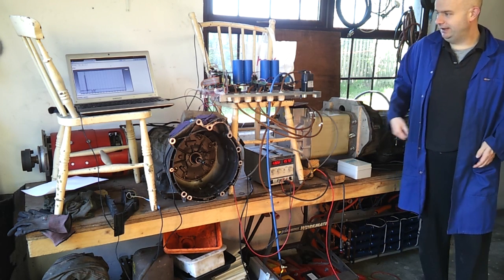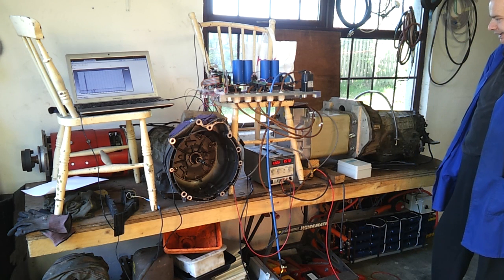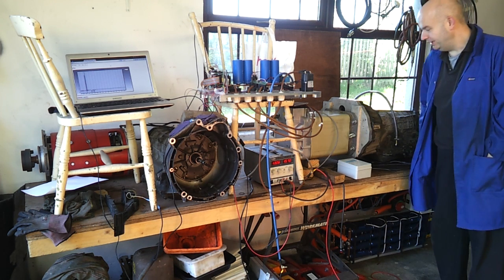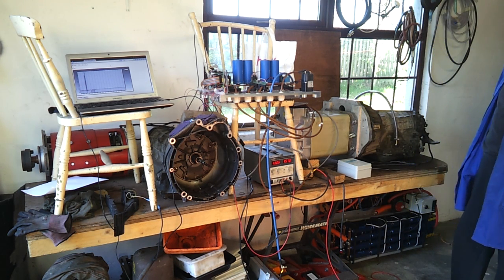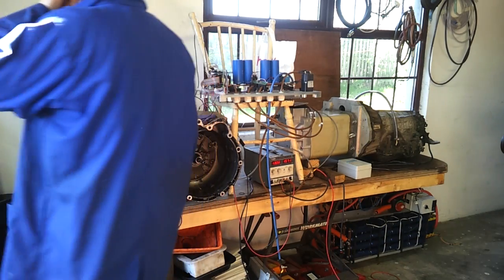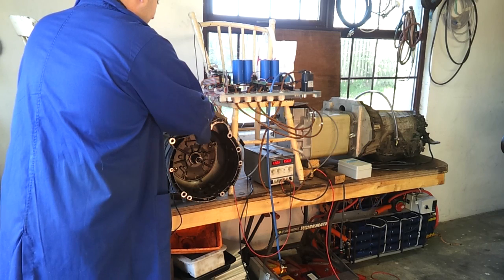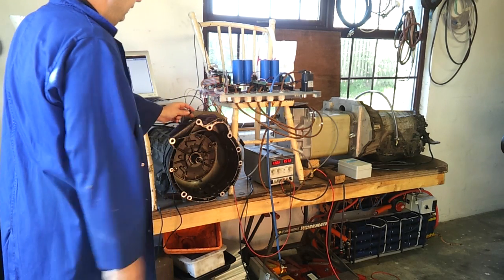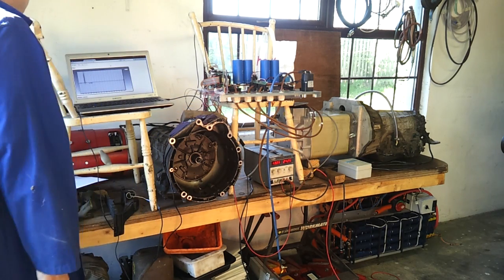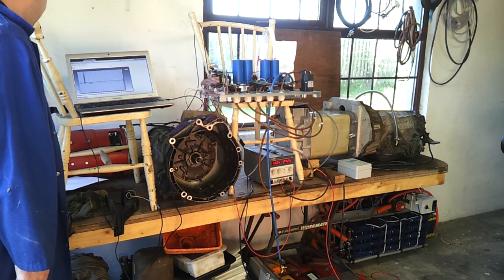I literally just flashed the inverter, set an idle speed value for around 500 revs, hit the button, and it came straight up. I'm going to give you guys a demo — we've got the computer logging RPM. Key on, hit our start button, and the box is in neutral right now.